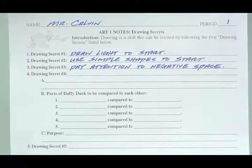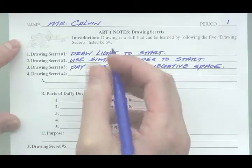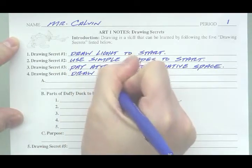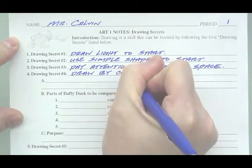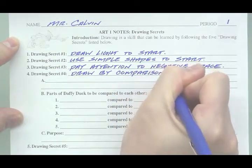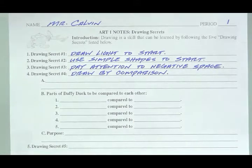Drawing secret number four: Draw by comparison. On these notes, I want to go into a little more detail about drawing secret number four — drawing by comparison. Let's define that a little bit further.